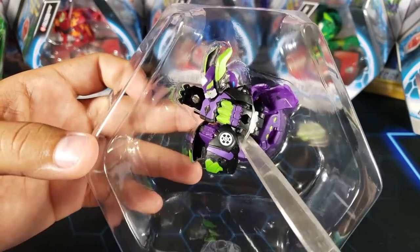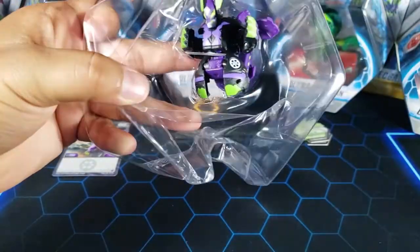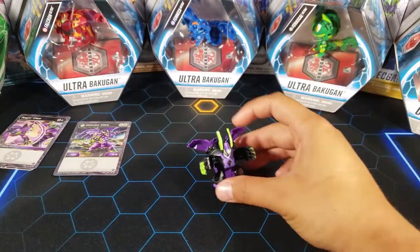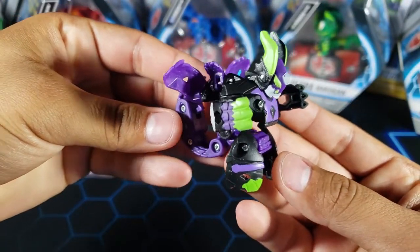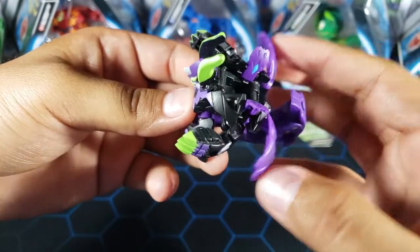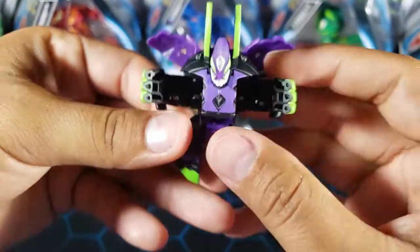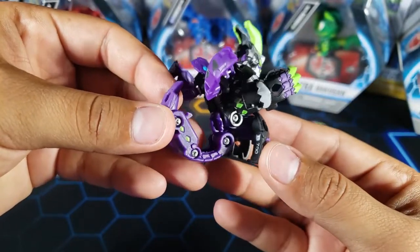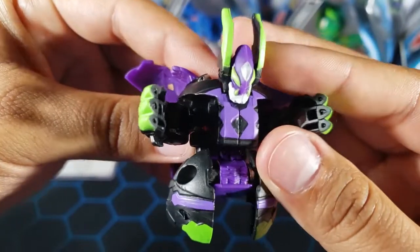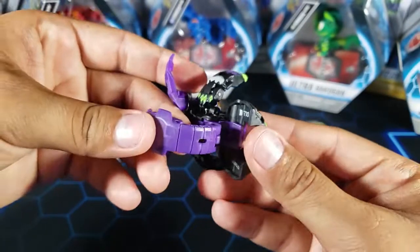Now let's cut it and release the Bakugan. There's another strap here which we'll cut as well — it is very secure. Here it is, Darkest Denmark Ultra, very cool looking. There are a lot of moving parts — these little things here, and what look like wings. It just looks really nice. The darkest colors, the purple, look really nice, and on the face there's a bit of white on the jaw and on the little horn right there.